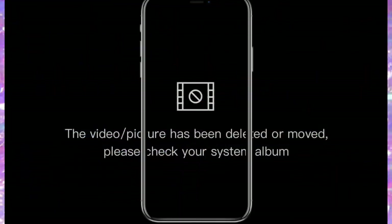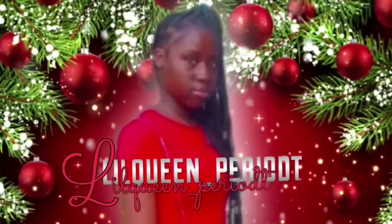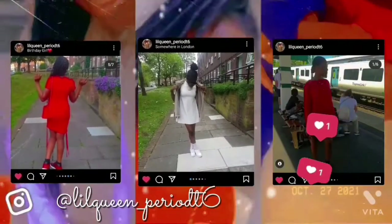This is the end of the video. Make sure you like, comment, share, and subscribe, and hit that bell. Period! It's Low Queen Period signing off — thank you!